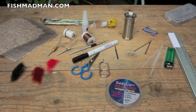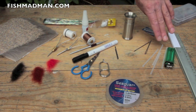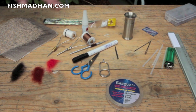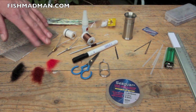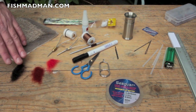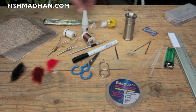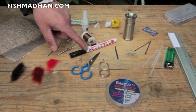We'll be using a few items this time. First of all, we have some very fine tube here designed by Fish Madman. We'll be using a bit of fluorocarbon. We've got some white-tailed deer hair, various kinds of Silphur colored threads, a stacker, and a bit of tinsel. We'll be needing a marker pen for this job as well.